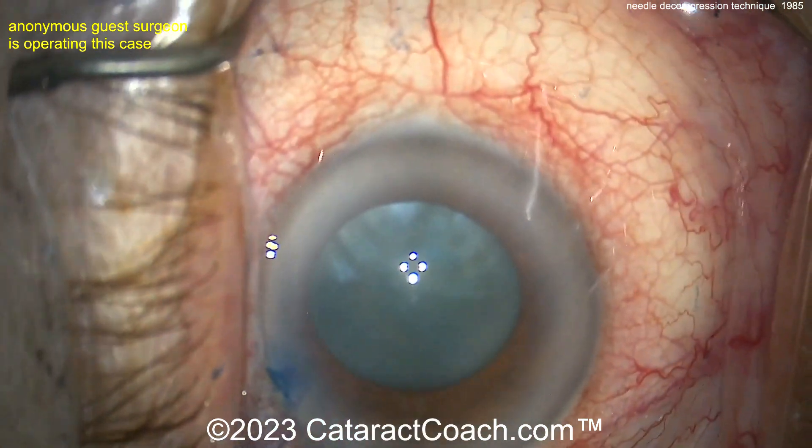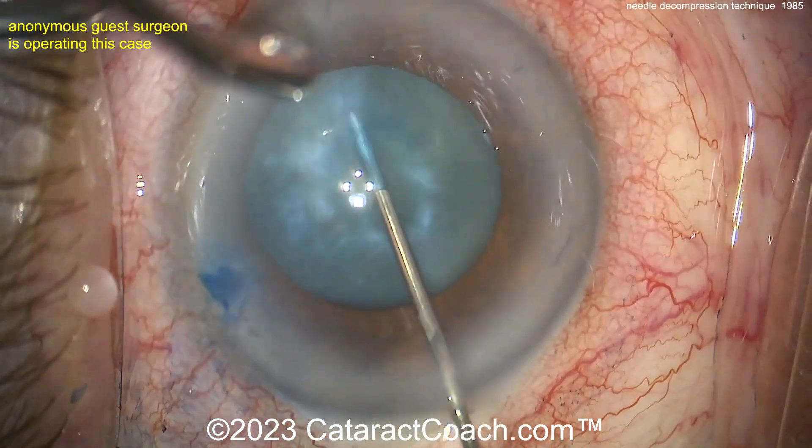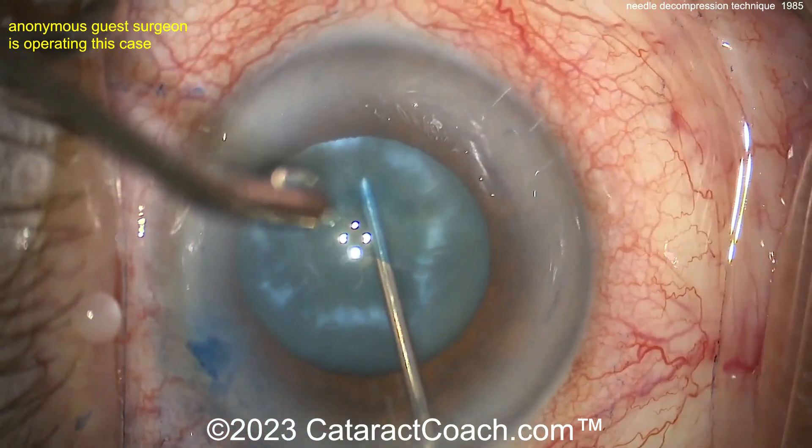Why do I like it before the main incision? Because I can maintain a higher pressure in the AC — the tiny para doesn't leak much. Going in with the needle, bevel down. Aspirate, aspirate. And importantly, rock that nucleus — move back and forth a little bit.